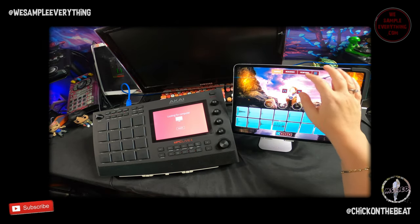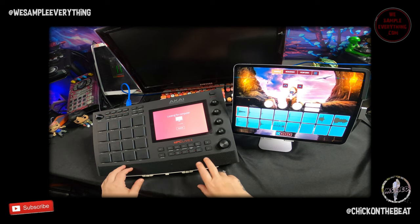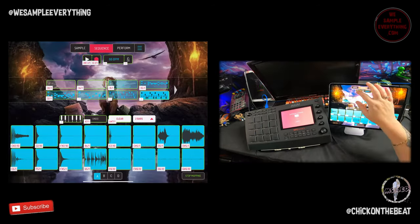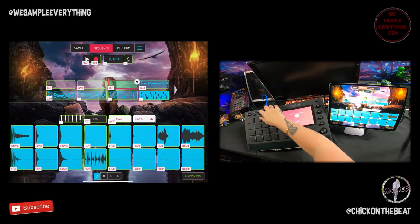The sound also comes through the Live 2 from the iPad, which is amazing. You can map all of that — map the play button to play, record to record.